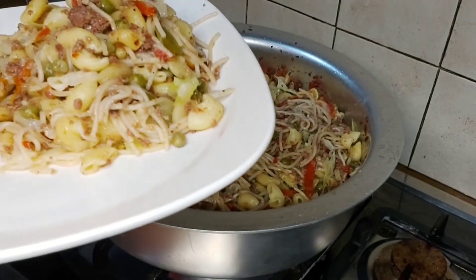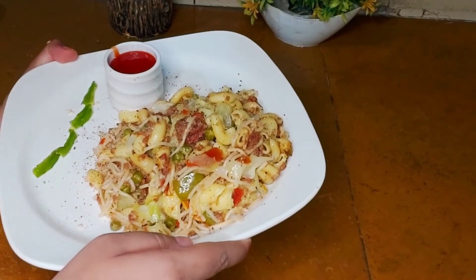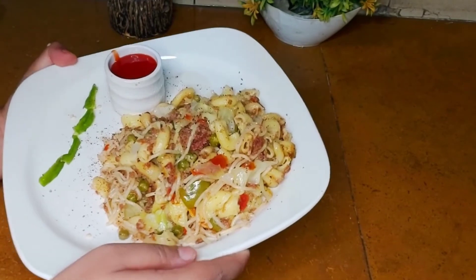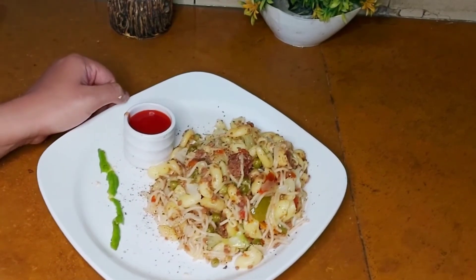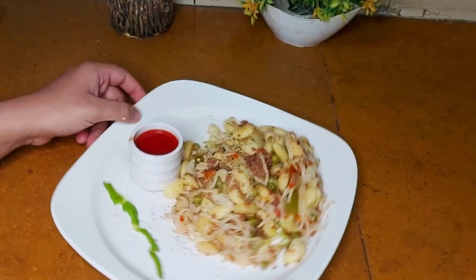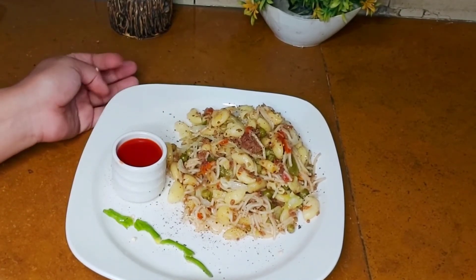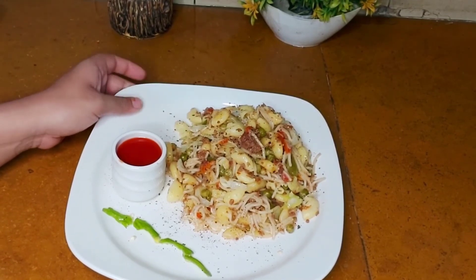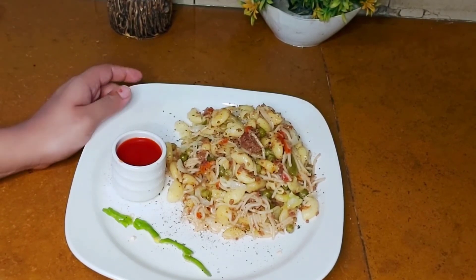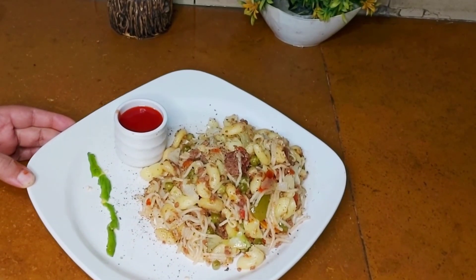Don't forget to tell me in the comments section. Don't forget to subscribe to my channel and press the bell icon. God bless you.